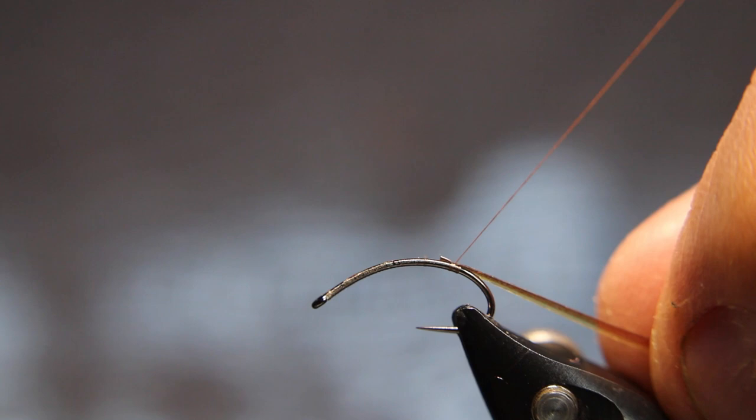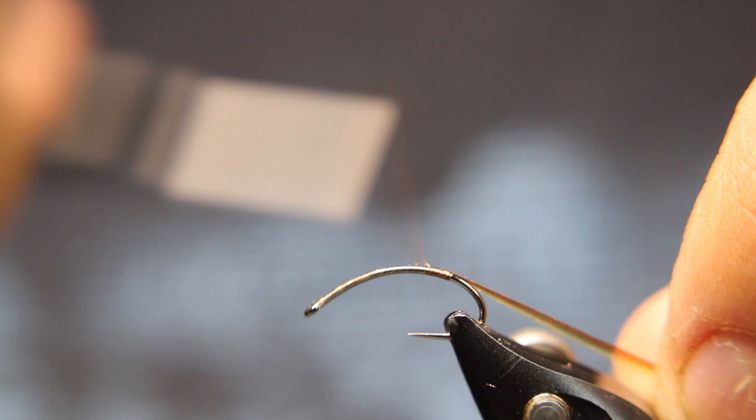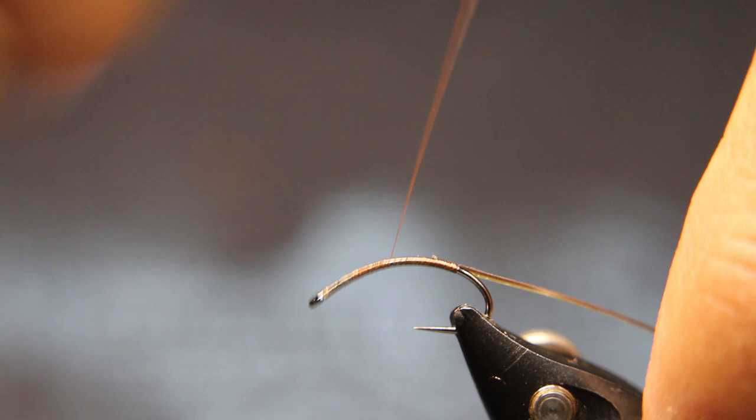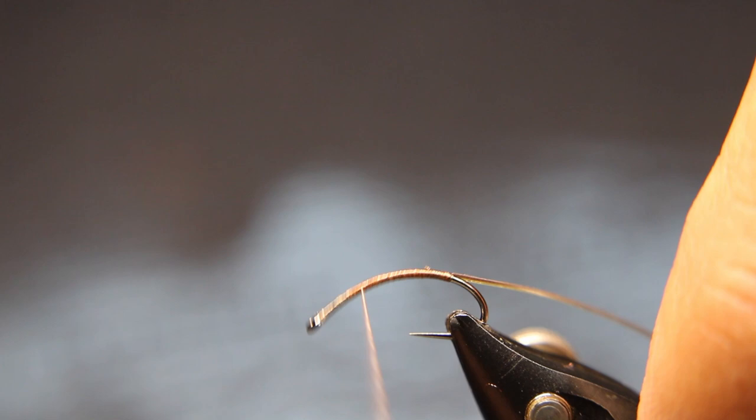I've got the sticky side out because when I turn it over it's going to be sticky side down. So now I'm cranking on this pretty hard because I want that to be flat — I don't want a bump back there. I'm just going to run this forward, leaving about two to three hook eyes in the front and coming back to where I tied it in. This is just evening the body out so when I wrap this Perfect Quill I don't have a big bump in the back.